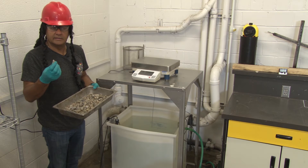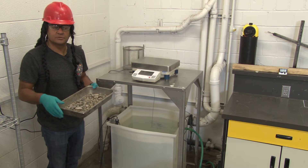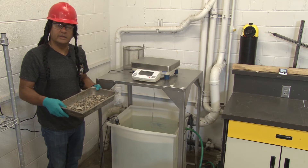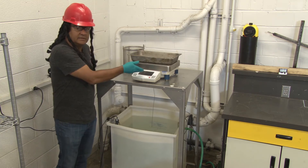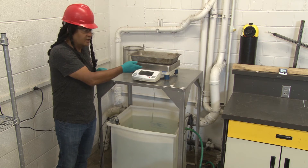Once we have our aggregate in the saturated surface dry condition, we are ready to take our measurements. We will need three measurements. This first reading is the aggregate mass in the saturated surface dry condition.